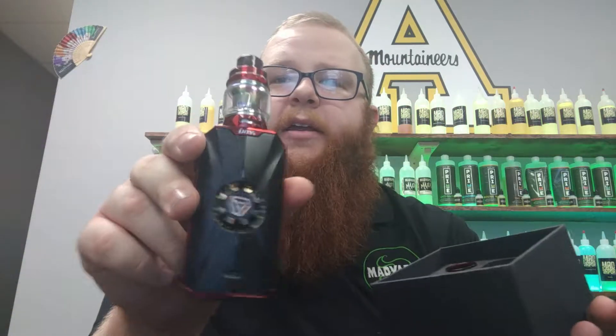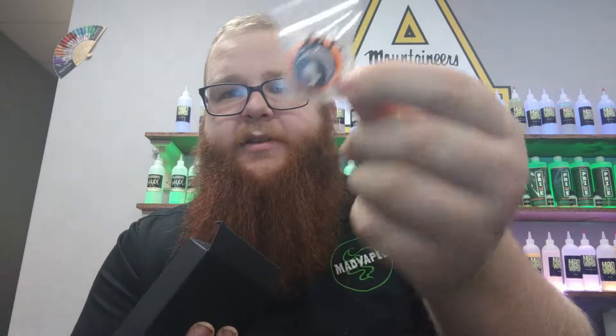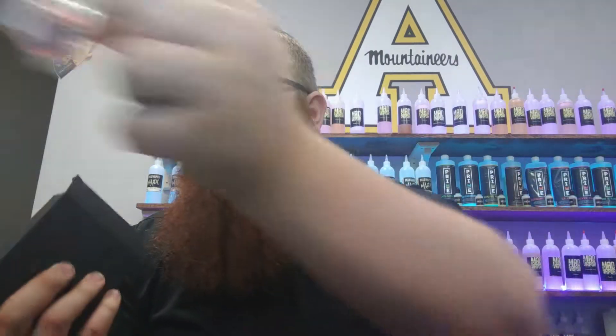Mod and tank right here — we'll go over that in just a second. But you also do have a replacement glass that matches the color of the Zenith. Very important. A nice piece of foam to keep everything in place, and a lovely box filled with goodies. In here you will find extra grommets and a vape band to help you out so you don't break glass.